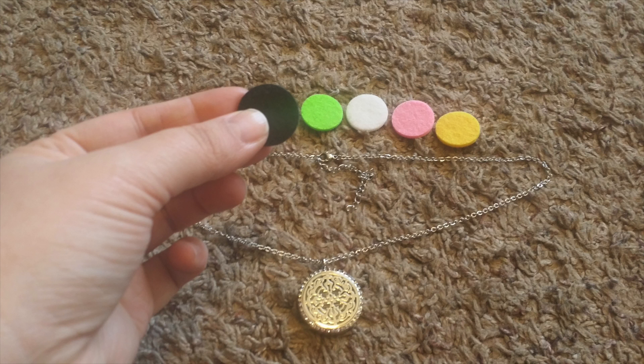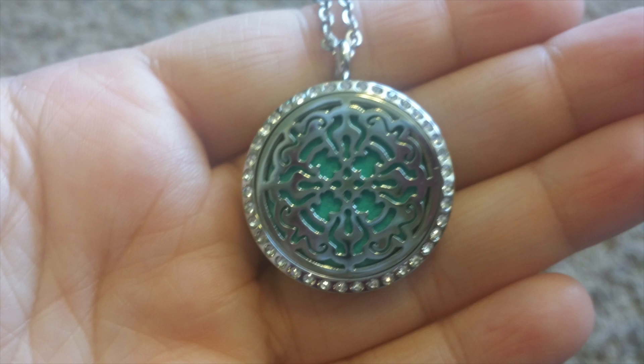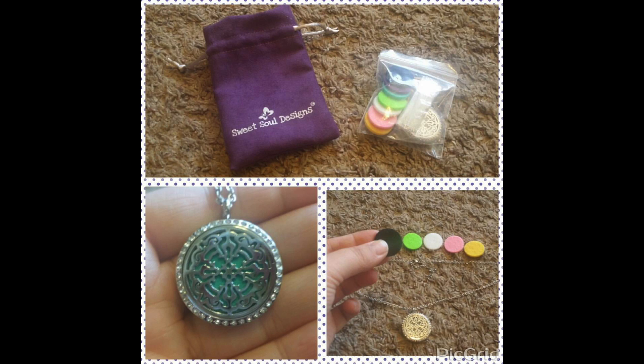Her favorite part about this is the ability to use the different oils and perfumes just by dabbing them on the discs to diffuse. We found out quickly though not to overdo it, as the scent can overpower. She put too much on the first time and ended up with a little bit of a headache. Just one or two drops is plenty.